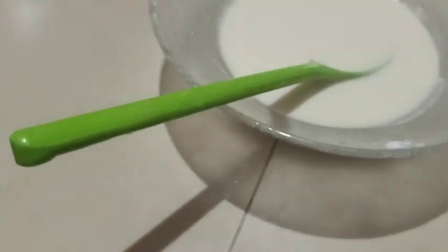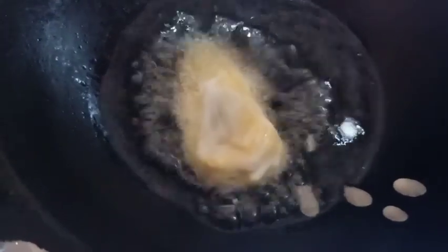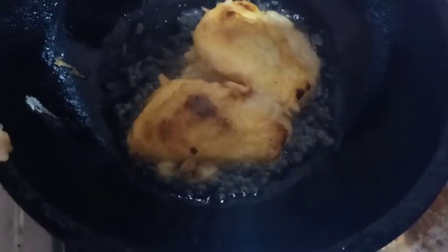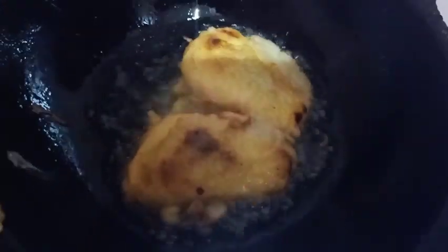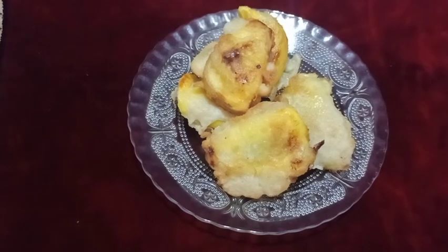I will fry it. Let's fry it on the other side.